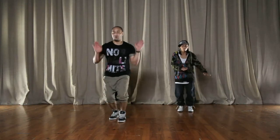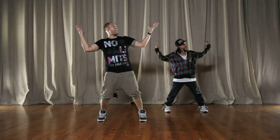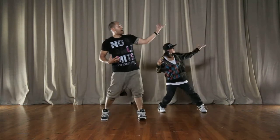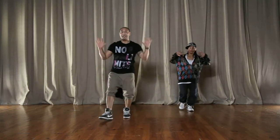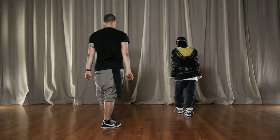Let's do that again nice and slowly from the top. So we go: jump, one, and two, and hold three, and four. Dougie, five, and six. Jump, seven, and eight. And.